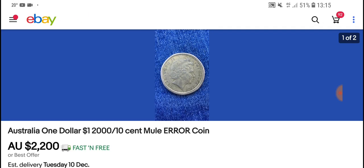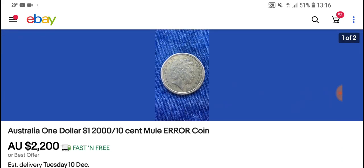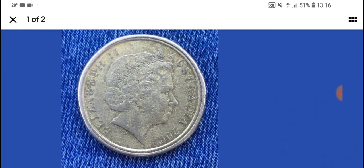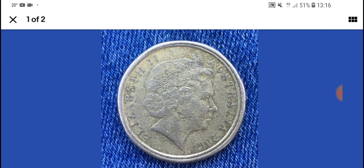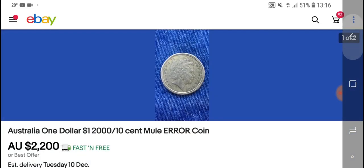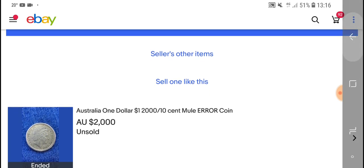That listing has ended and been relisted. They had this coin for three and a half thousand — didn't sell. Then for two thousand — didn't sell. Now they've got it for two thousand two hundred — still not selling. It's too high a price. Look at the grade — it's quite low. I'd probably pay two to three hundred dollars for that, definitely not two thousand, especially when you can get better grade coins for less than that. This seller is listing his coins at too high a price.